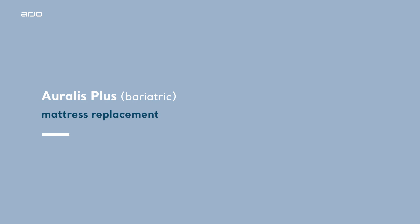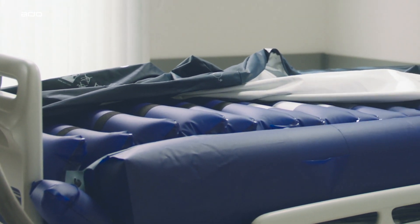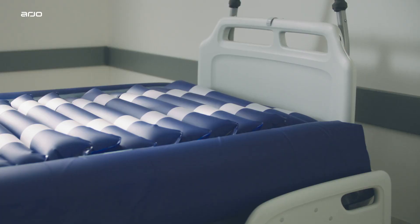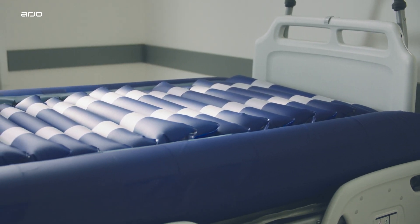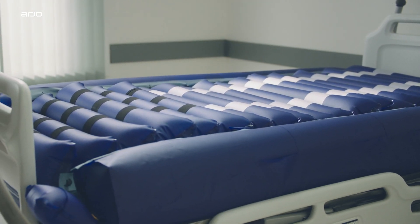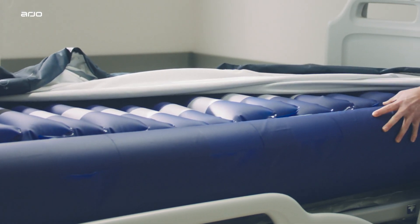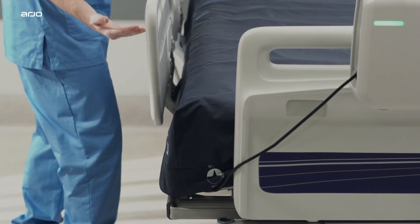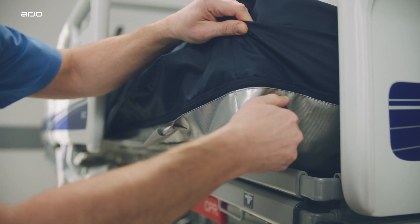Oralis Plus bariatric mattress replacement. The Oralis Plus mattress replacement system provides a width-adjustable support surface suitable for plus-sized patients weighing up to 454 kilograms or 1,000 pounds. It is of similar construction to the Oralis non-bariatric surface, with three-zone therapy: three head cells, 12 torso cells and six heel guard cells. An additional feature is on-demand mattress width adjustment driven by integrated air-filled side bolsters. Control valves at the foot end on either side enable adjustment of mattress width, creating a bariatric support surface suitable for access through doorways and elevators for efficient patient transfer.